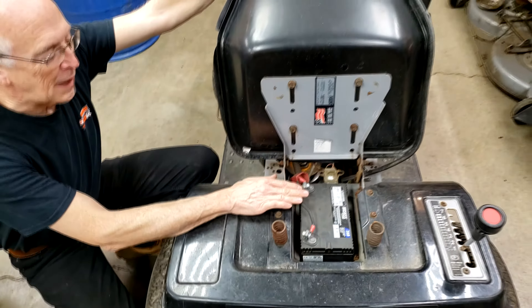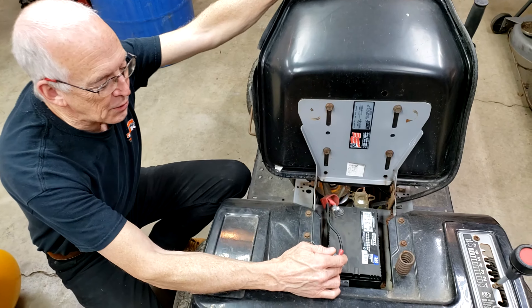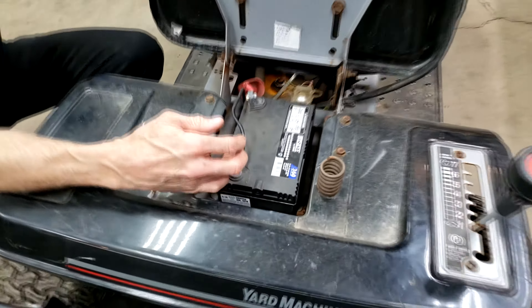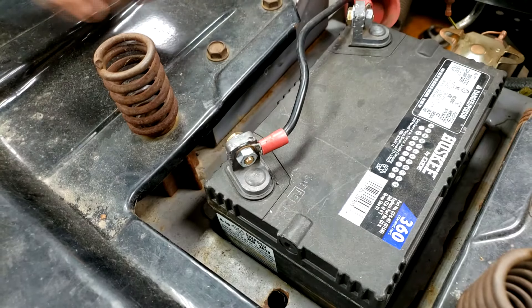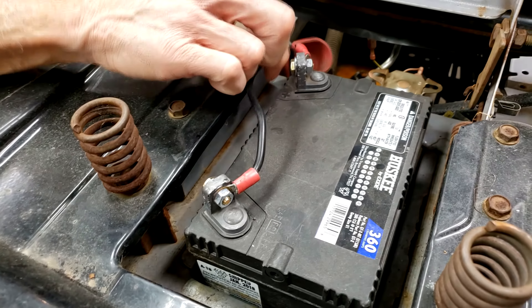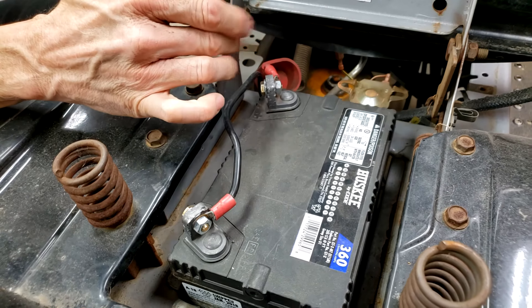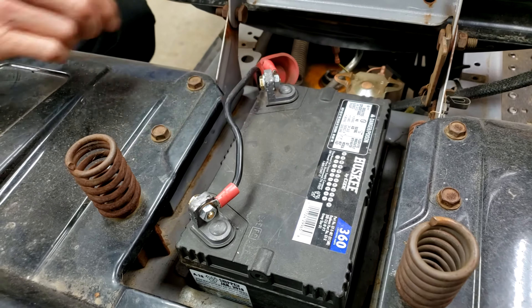So the first thing you want to do is check your battery terminals. If they're corroded, take them apart, scrape them off with a knife, get rid of the corrosion on the battery post and on the connector. Then put it back together. You may also need to check the other end of your ground wire — take it off and sand down the frame because you could have a bad connection there as well.